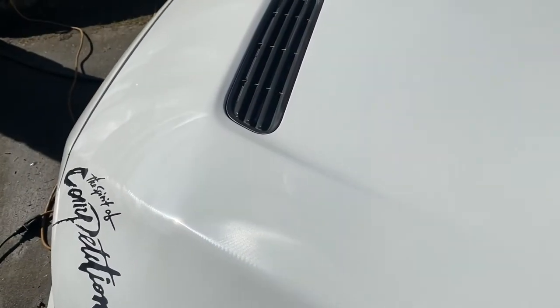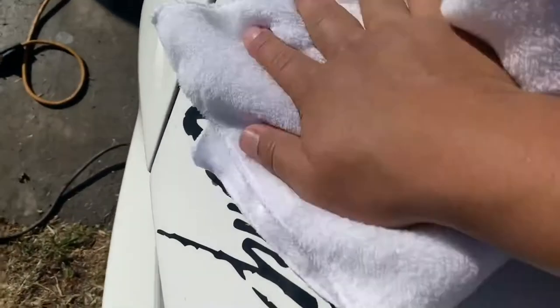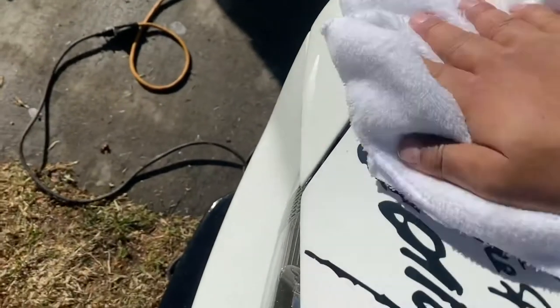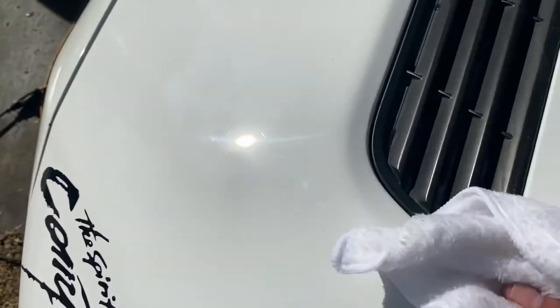I decided to do the Suds Box on this side as well because I really didn't like how the Chemical Guys left it. And what a difference compared to the Chemical Guys. Chemical Guys is good — I'm not saying they're bad or anything — but from actual experience the Suds Box comes out a lot better. As you can see how badly the swirls were previously, and now after just one grade they're not so bad anymore.